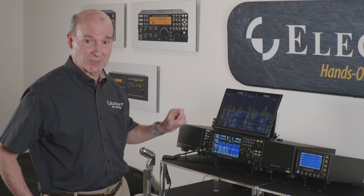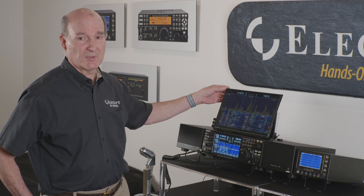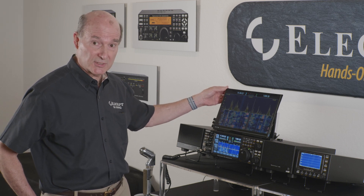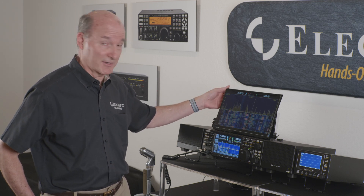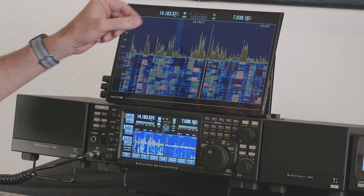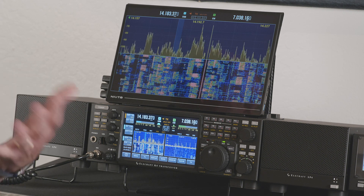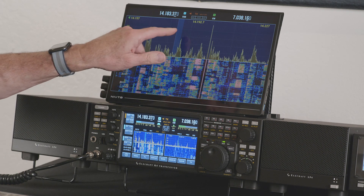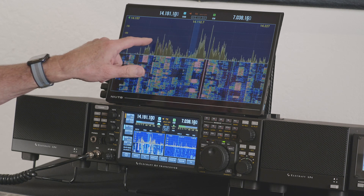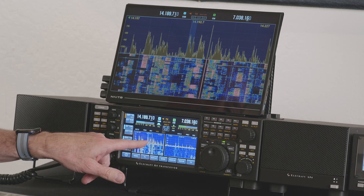You get the ultimate flexibility between the two displays. We can drive any HDMI monitor up to most 4K monitors. This one is a 1920x1080 flat screen, a third-party monitor I got on Amazon. It also has touchscreen input, taking USB output into the USB port on the back of the K4, so you can do touchscreen on the external monitor. For instance, I can tune different frequencies by just touching or dragging on either the external or internal monitor.